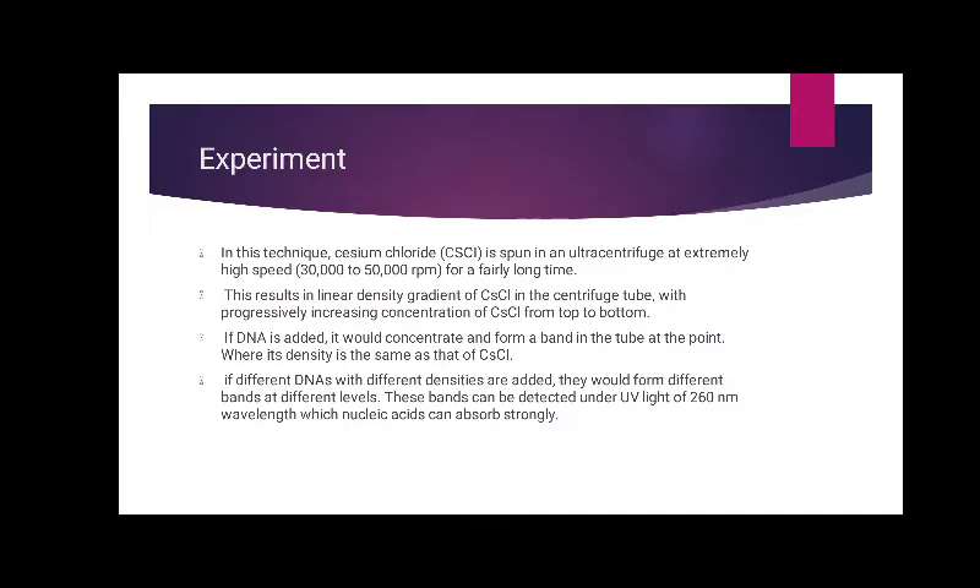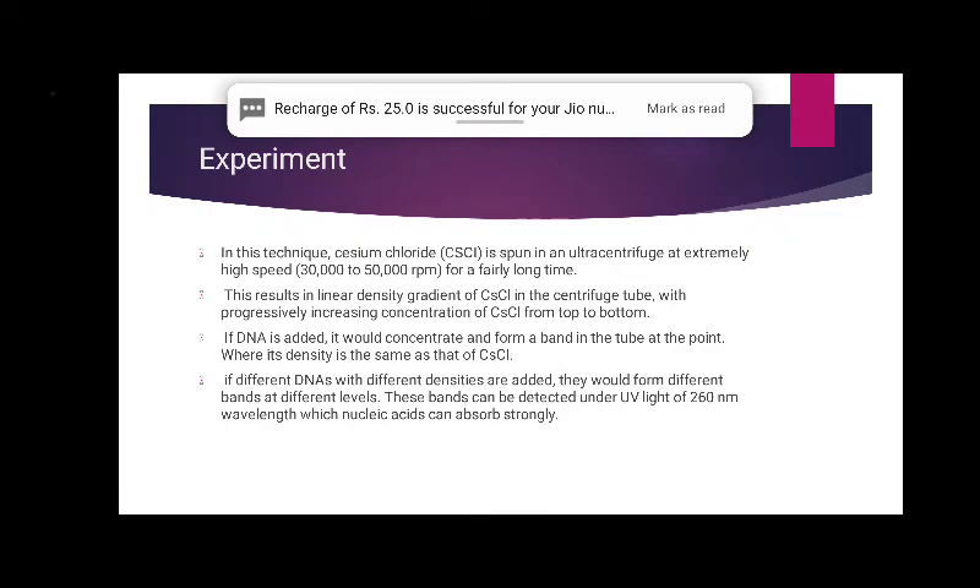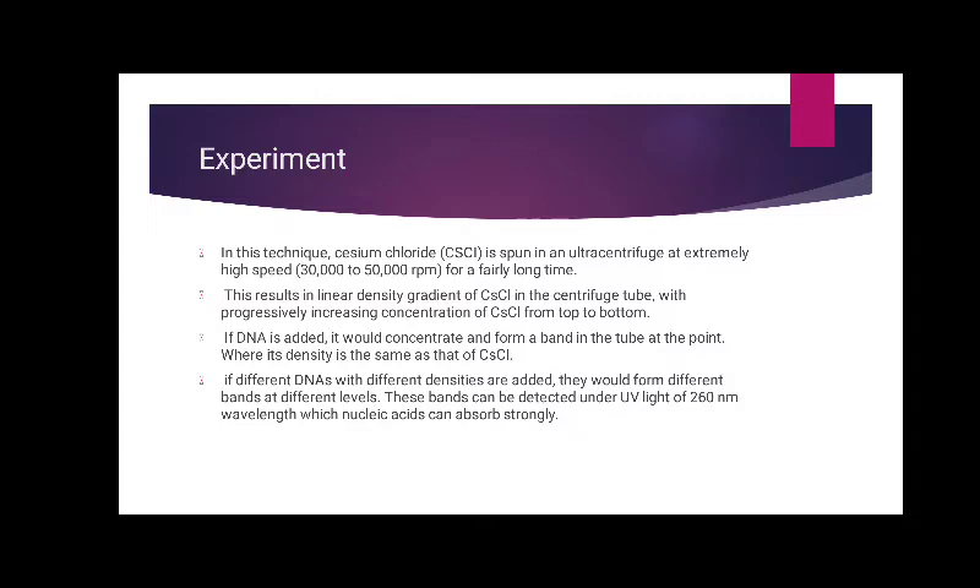In this technique, cesium chloride is spun in an ultracentrifuge at extremely high speed, around 30,000 to 50,000 rpm, for a fairly long time. This results in a linear density gradient of cesium chloride in the centrifuge tube, with progressively increasing concentration of cesium chloride from top to bottom. If DNA is added, it would concentrate and form a band in the tube at the point where its density is the same as that of cesium chloride. If different DNAs with different densities are added, they would form different bands at different levels. These bands can be detected under UV light of 260 nm wavelength, which nucleic acids absorb strongly.